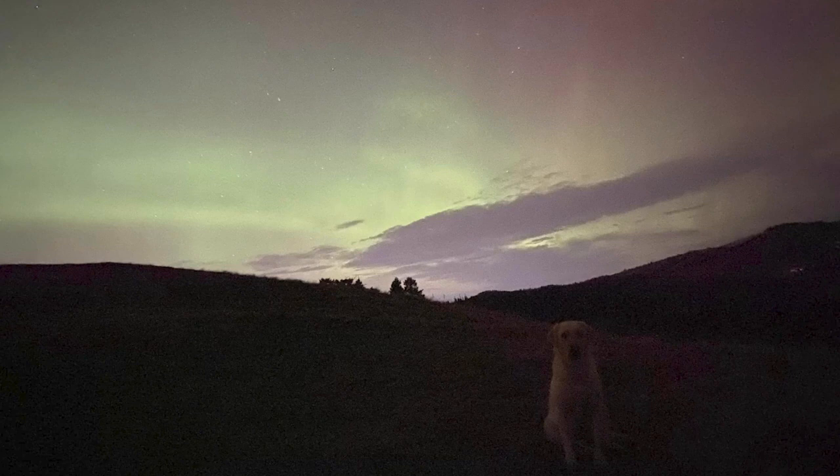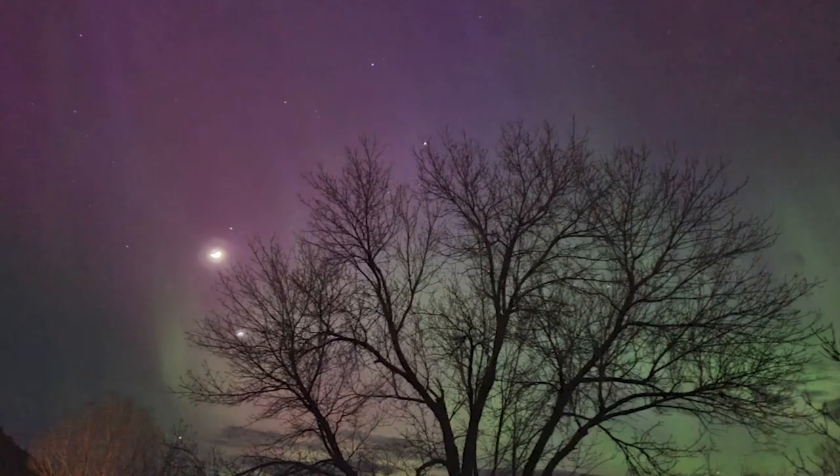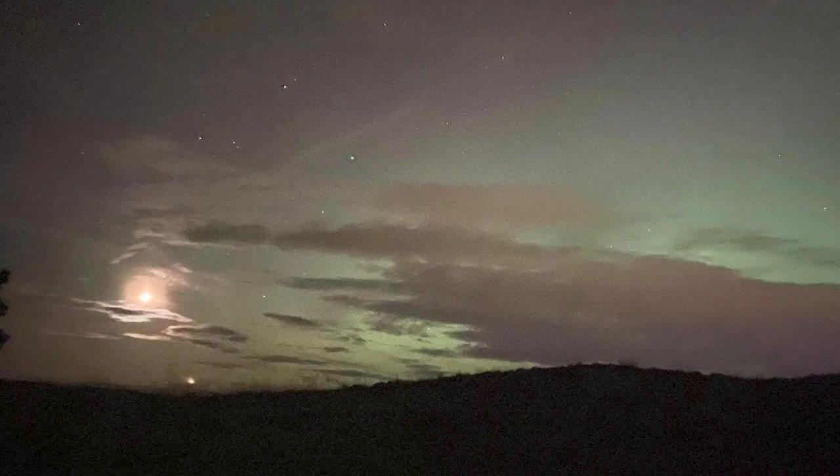The Northern Lights put on quite the show last Sunday. I took some of these pictures with my phone's camera, and some of these pictures were taken by you viewers with your phone. Maybe your pictures did not capture the beauty as well as you wanted.